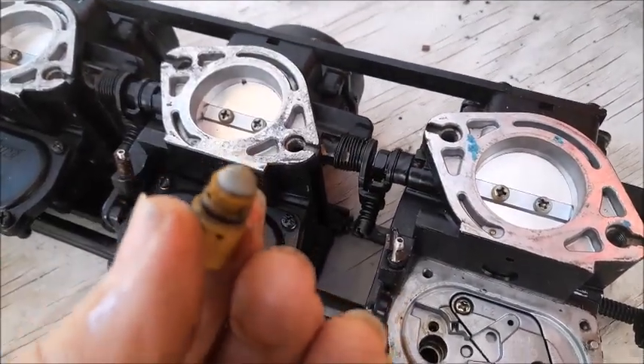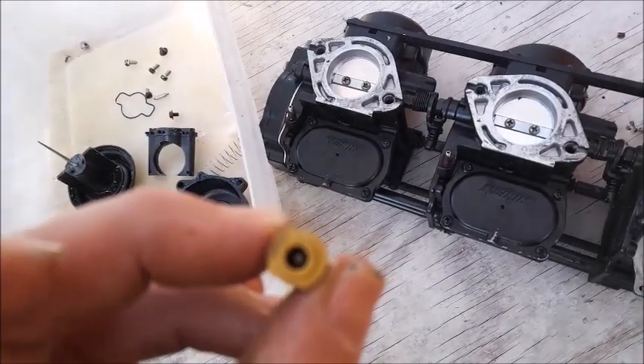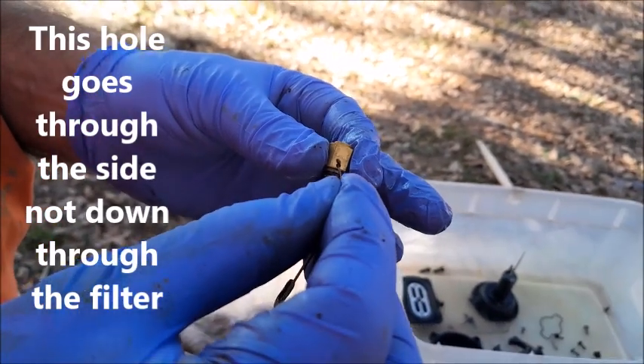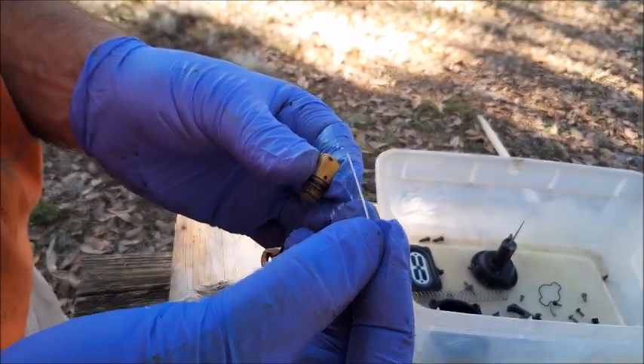Next, we'll take a look at the filter right there on the tip of it. Down at the bottom you can see that little hole right down there, which is where the needle valve shuts off the gas flow. There's actually a hole that goes all the way through this thing — I'm using a needle to press through. And when I press through the first time, you can see how I got a little bit of junk out of there.